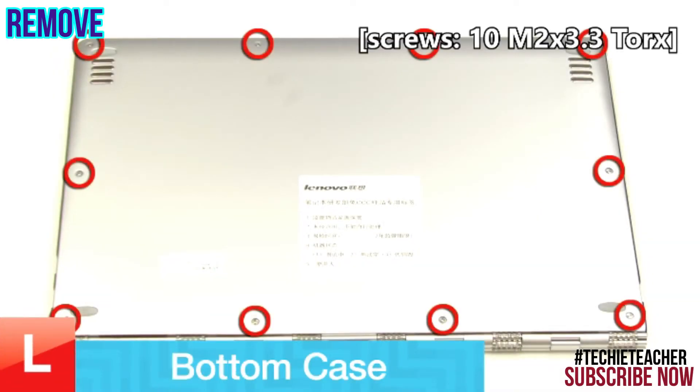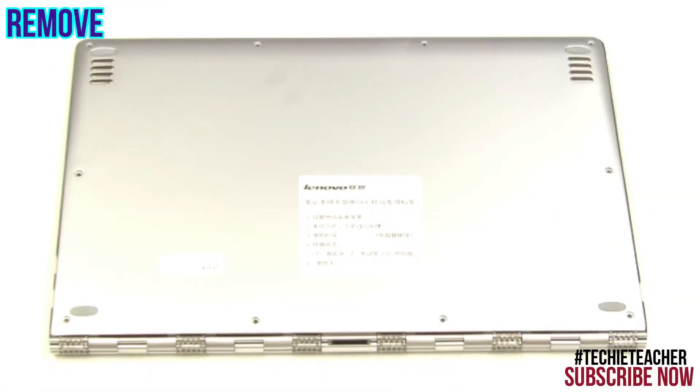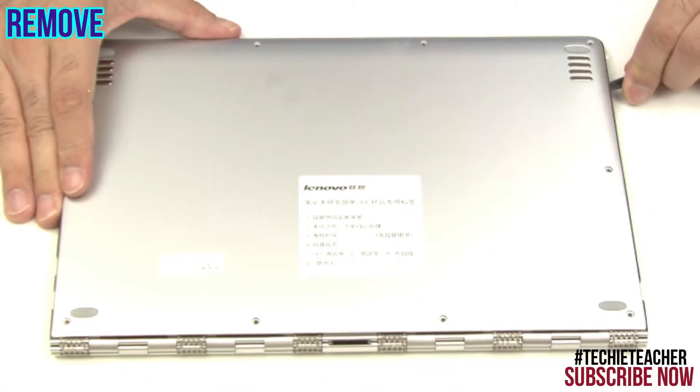Remove 10 screws. Carefully pry open and lift the cover.